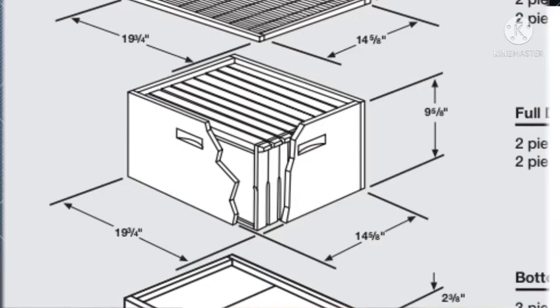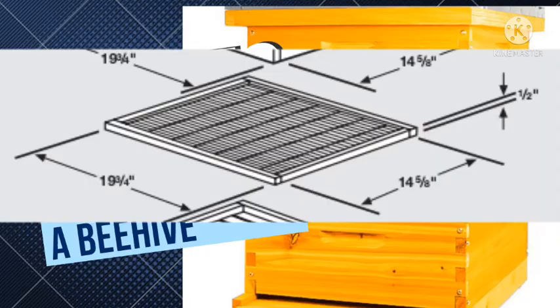The full depth hive body needs to have frames for brooding. We are going to talk about how to make frames a bit later, but for now let's talk about a queen excluder.